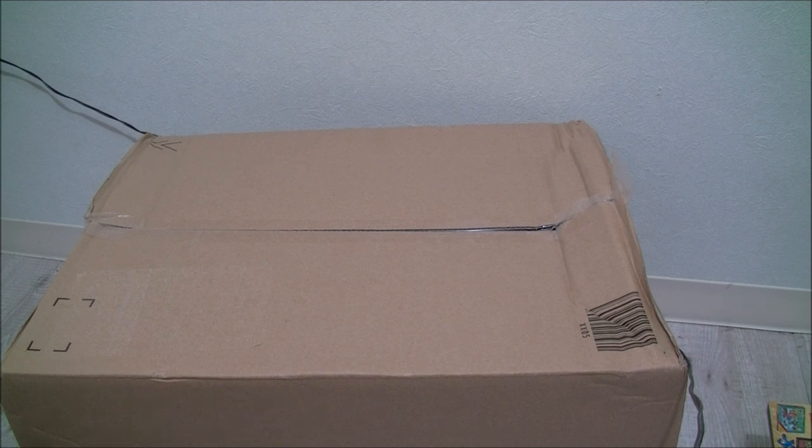Hey internet, it's your guy the Hobby Drifter here. Just got something in the mail I'm really excited for. I'm gonna do a little unboxing video and get a full review up in the near future, but for right now I just wanted to get a quick first look at this thing. I don't know why I'm trying to be coy about what it is — you've seen the title.